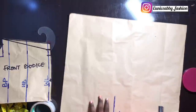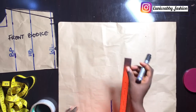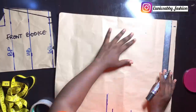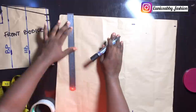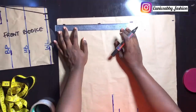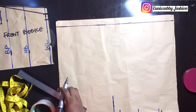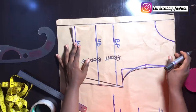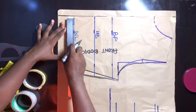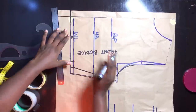Now to draft out the back bodice. The first thing we're going to do is to mark our zipper allowance — the zipper allowance I'll be using for this dress is 1 inch. So I'll go ahead to mark 1 inch from beginning to end on this pattern paper, then connect the points. Next I'll place my front pattern on the back pattern, right on that zipper allowance, and go ahead to extend the lines.